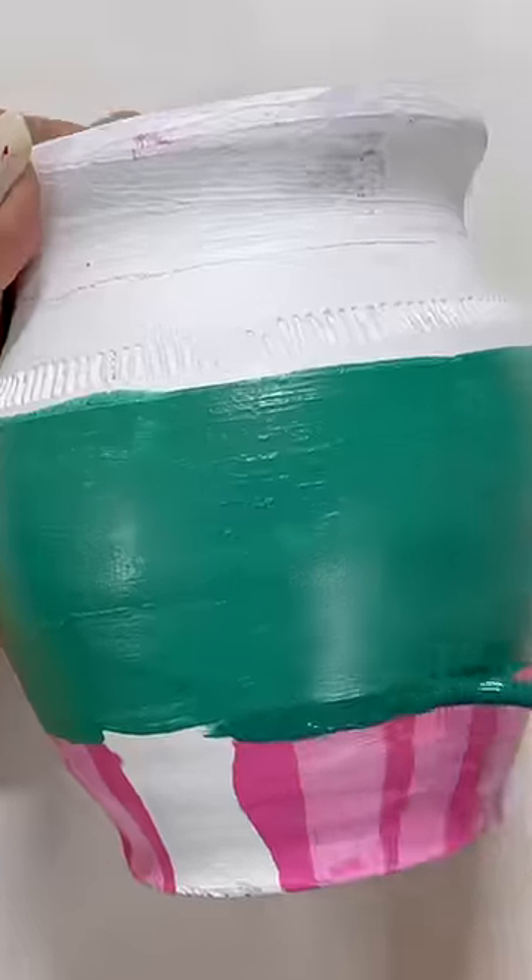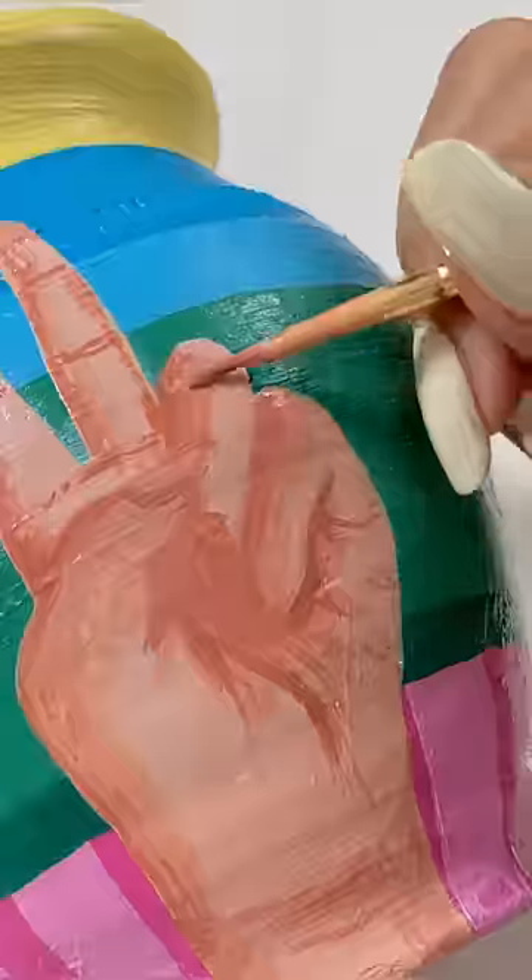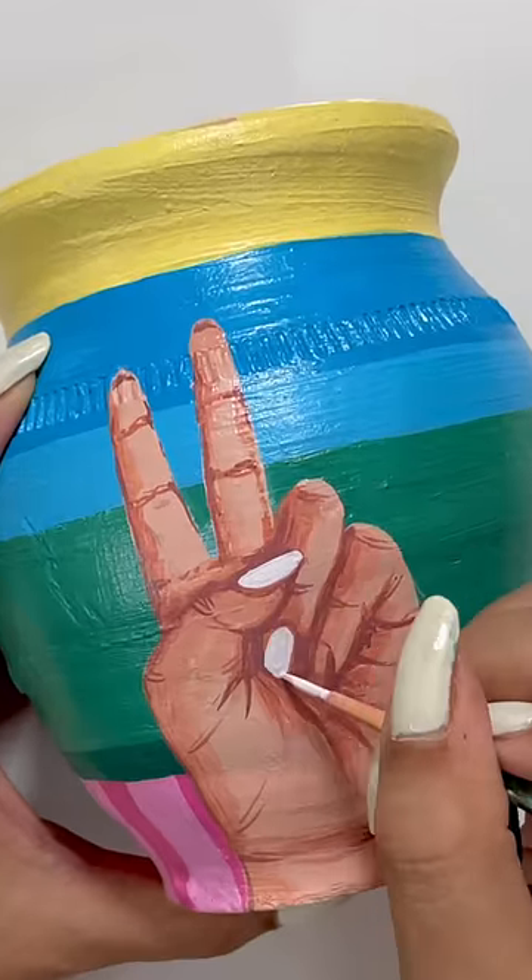Acrylic paints will help me to add a little bit of color, and I'm making a V sign here. V for victory, guys — not V for wimmel or V for wheat.